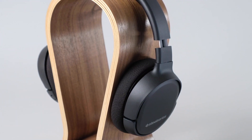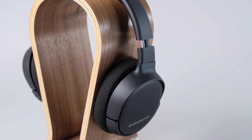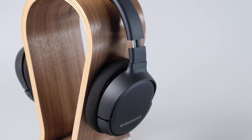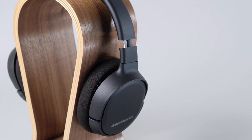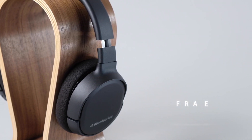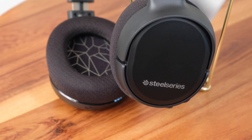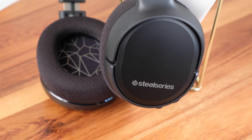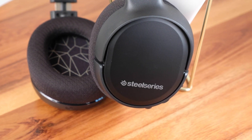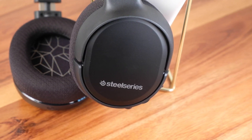It features a detachable mic, which you might want to remove if you're playing on the Switch anyway, thanks to Nintendo's archaic voice chat system. It's perfect for games like Fortnite that allow in-game chat without the use of the Nintendo Switch voice chat app. Comfortable design, excellent audio, 20-hour battery life, and a solid price tag make the SteelSeries Arctis 1 an easy headset to recommend. It's a truly wireless headset that is great for any system, but perfect for the Switch.